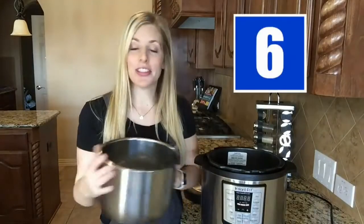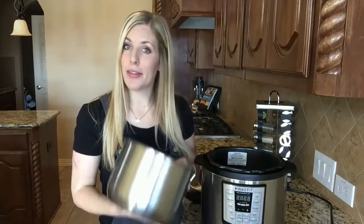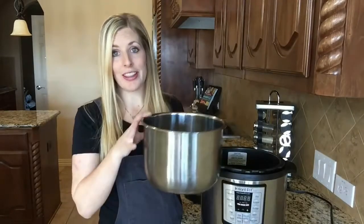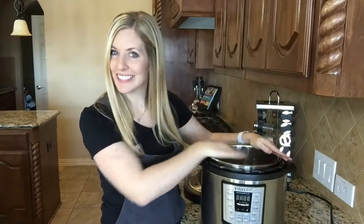Do not place the steel bowl on the stove top. I didn't do it myself, thankfully, but I have seen pictures of other people who put it on the stove top and turned it on. This is not for the stove top — it is only for the Instant Pot. As you open your instructions and read them, you will understand terms like quick release and venting.